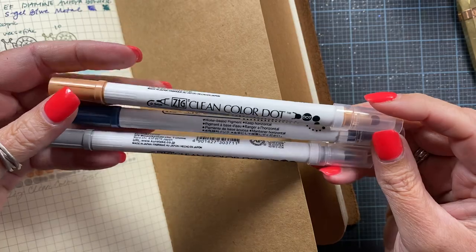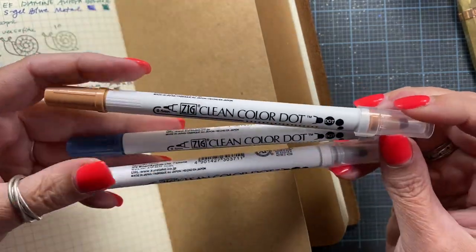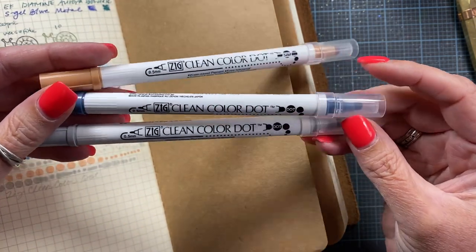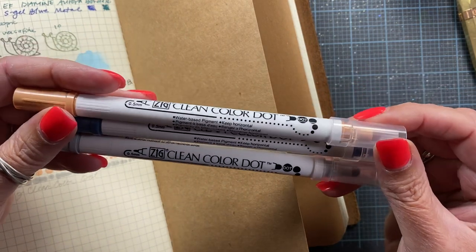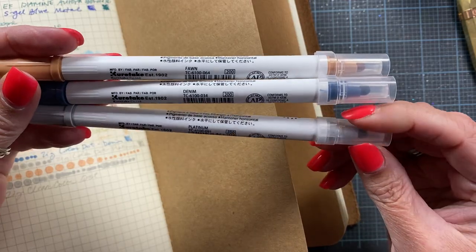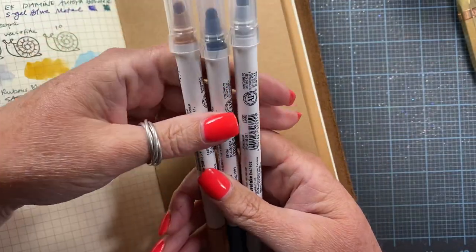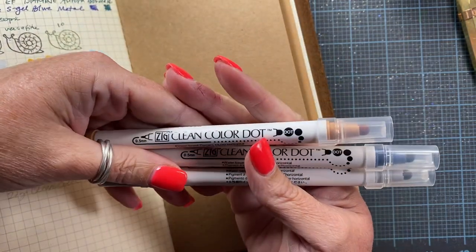These are the Zig Clean Color Dot Pens. I purchased these open stock. I think they have sets of colors you can buy as well, but I liked the idea of purchasing them open stock so I could choose the colors I wanted. I chose fawn, denim, and platinum. And Jill Norwood had left a comment on that video and was interested in how these pens work, so I told her I would do a quick video on that.